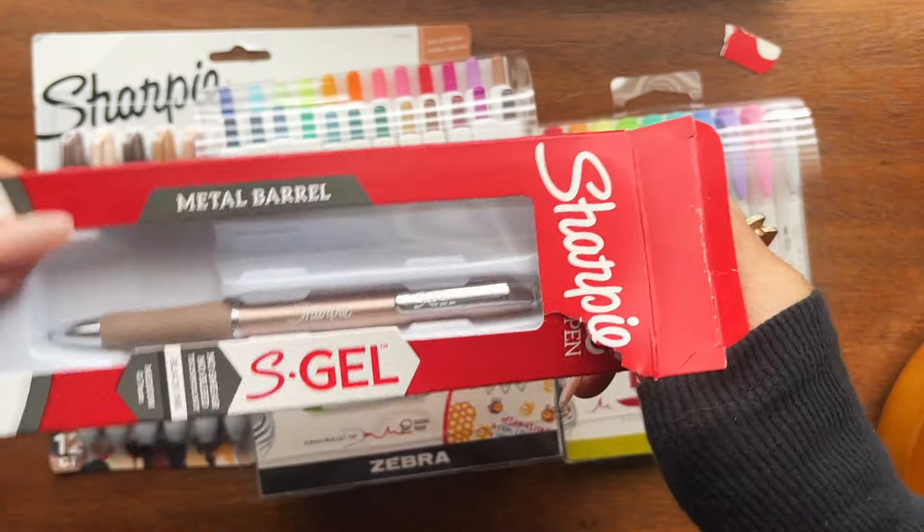Then I got these. Now, I've tried writing with these in my planner, and I'm fine with it, but it sounds funny — I almost feel like it was a little too thick. But I'm going to keep it and try these out. At first I was like, what the heck is that? But then I'm drawn to this — I'm interested.